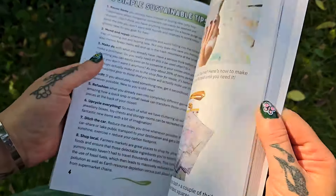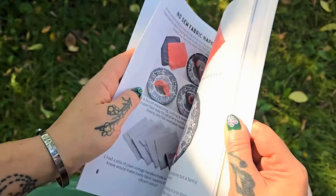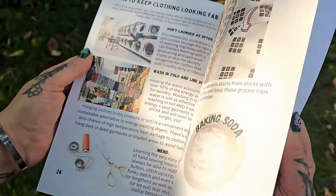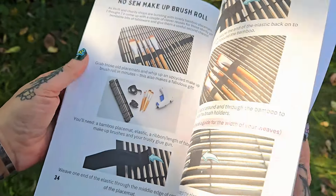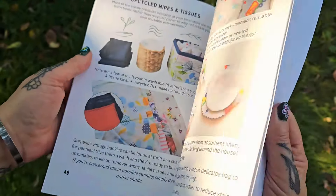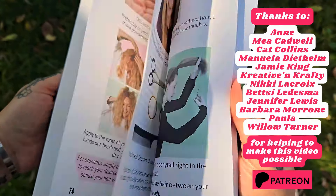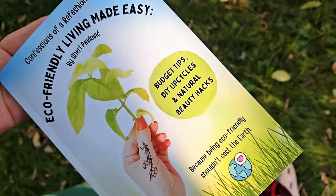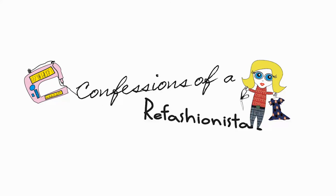I packed it with practical tips, clever DIYs, and easy-to-follow projects — it is going to be your go-to resource for reducing waste, embracing secondhand shopping, and transforming everyday items into reusable stylish alternatives. I even included skincare recipes, eco-friendly cleaning hacks, and everything is affordable — you may already have all the ingredients and tools at home. It's available on Amazon worldwide. Until next time, stay safe, stay well, and I'll catch you on the zigzag — this is Confessions of a Refashionista.